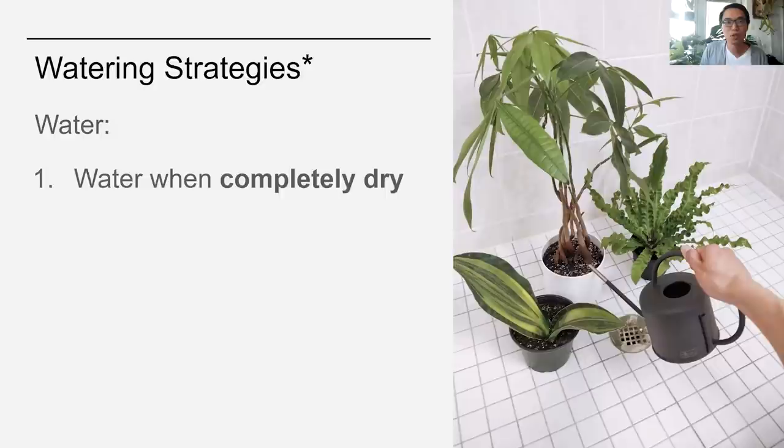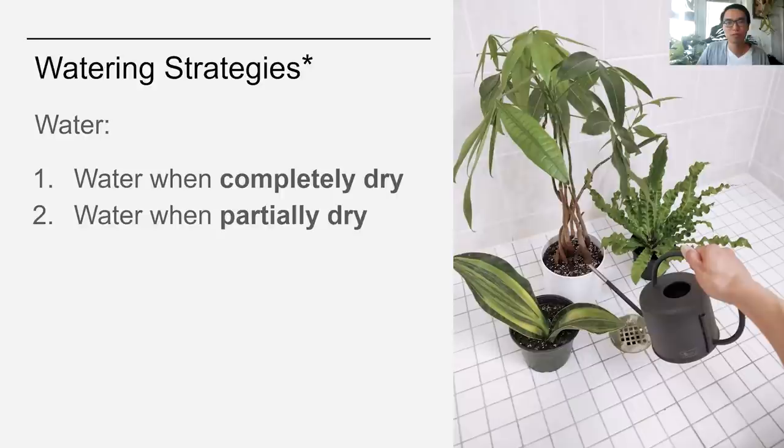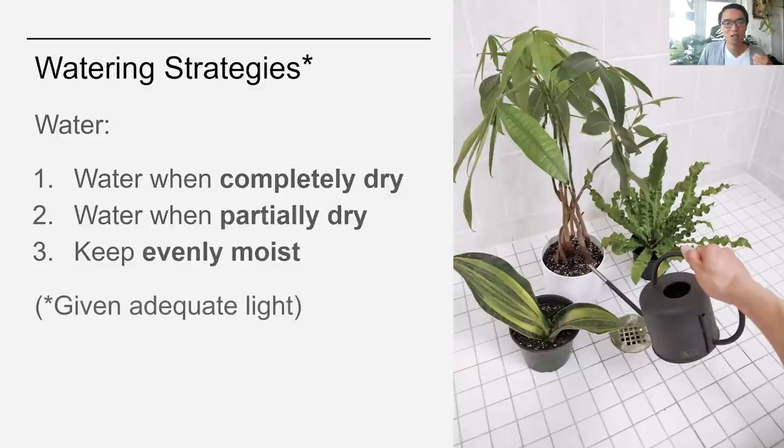When it comes to watering strategies, there are really only three different ways to do it. First, water when the soil is completely dry — this applies to most cacti and succulents. Next, water when partially dry, and this applies to most of your tropical foliage plants. The last type is keep the soil evenly moist — most notably, the maidenhair fern is one of those plants you have to keep evenly moist at all times. All of these strategies only work given adequate light, because light is what drives the plant to make its own food. None of these watering strategies will do any good for a plant sitting in a dark corner.